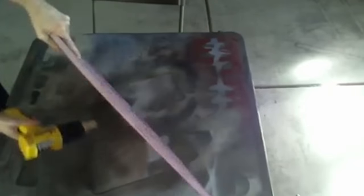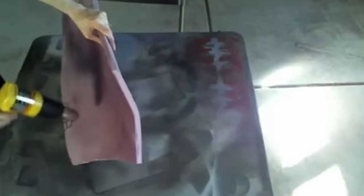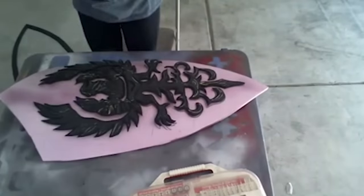Pink foam can be curved, but you have to do it slowly and carefully. I work in small sections, applying heat while I bend until I'm happy with the shape. Once I have my desired shape, I attach the trim and crest.